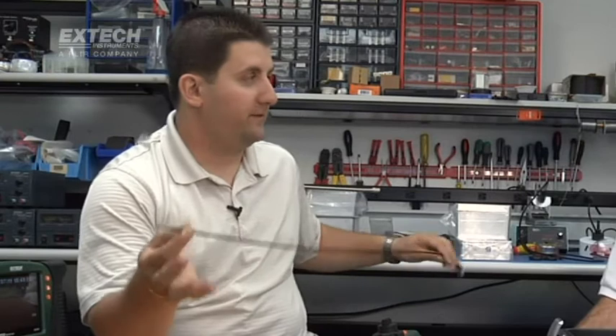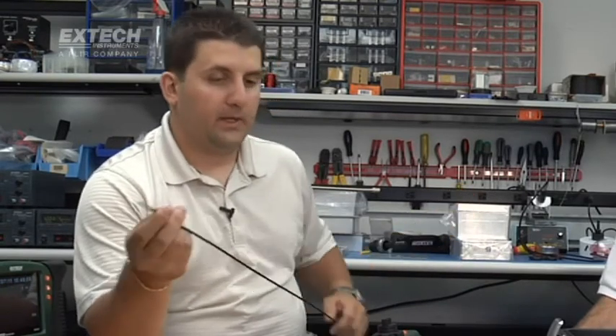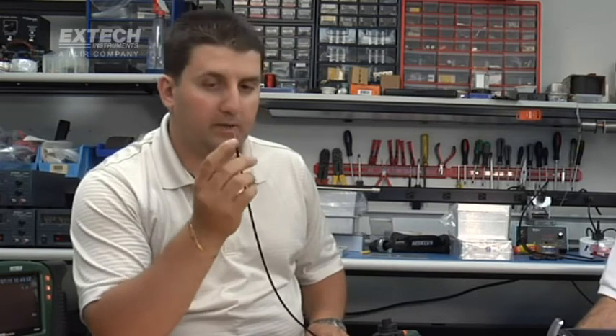We have an extensive offering of cameras, ranging from a 4mm camera all the way up to a 25mm camera. The 4mm camera, which you see here, is very thin in diameter and comes in a flexible shaft only. The resolution on the 4mm camera is 320 by 240 pixels. All other cameras from the 5.5mm up to the 25mm have a resolution of 640 by 480 pixels.